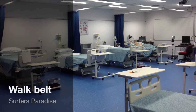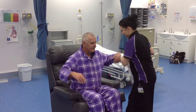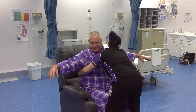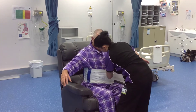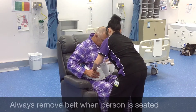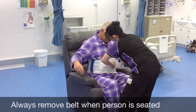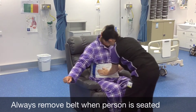Let's look at walk belts. We use these to help our clients who are a little bit unsteady on their feet to stay mobile. They are walk belts, not lifting belts, so we do not lift people with them. They go around the waist and they must fit snugly — they do come in different sizes. If you have ladies with large breasts, please put the belt underneath and not over the top of the breasts.